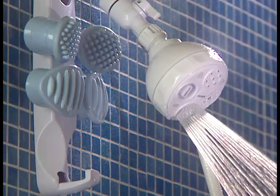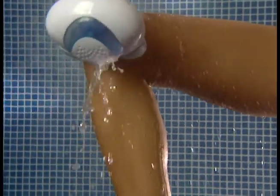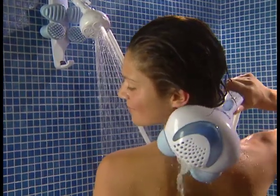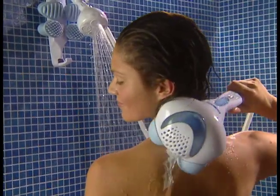Now you can use your own shower alone, the AquaSager alone with vibration, percussion, massager attachments, or the best yet — both together. Our AquaSager and your shower.